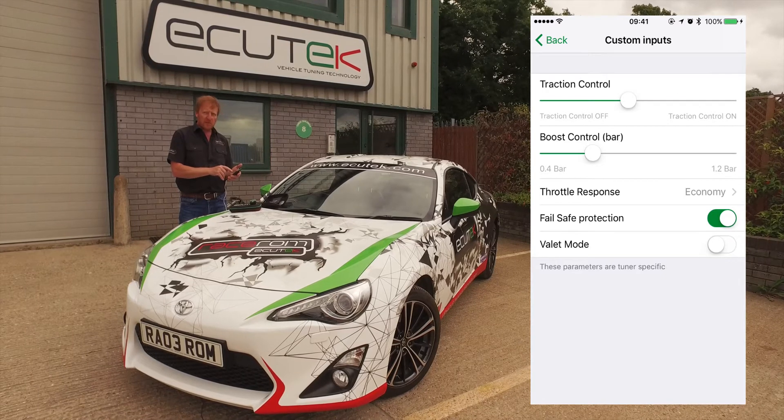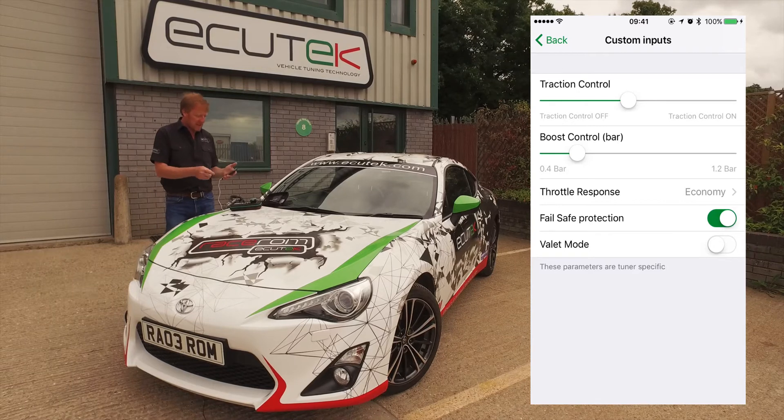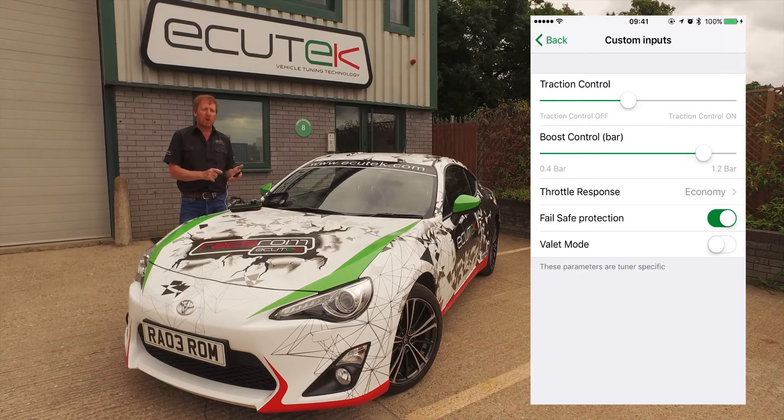Next on the list is boost control. If you've got a turbocharged BRZ or FRS, we can run closed loop boost control with temperature compensation, and you can adjust the boost pressure using your mobile device.